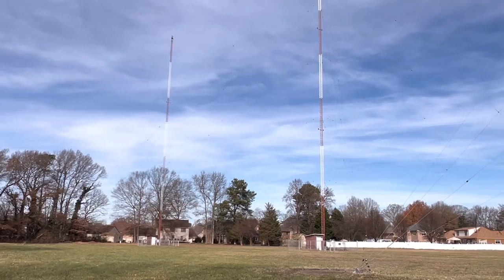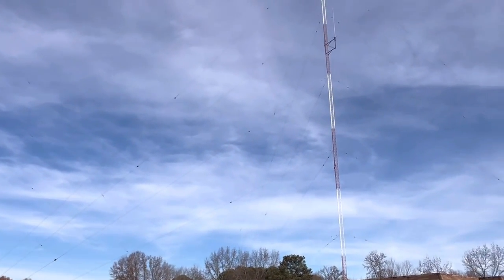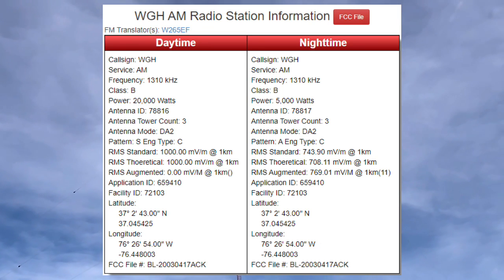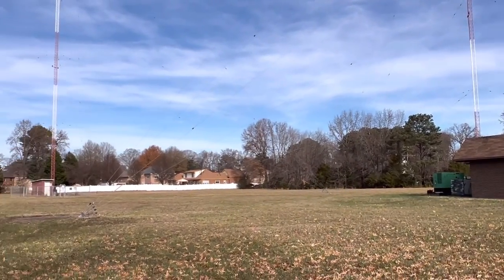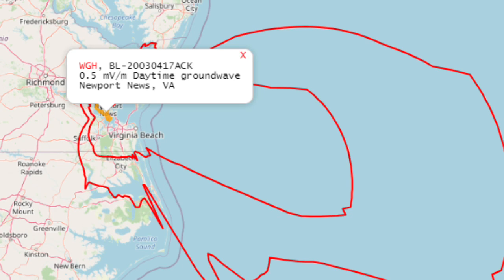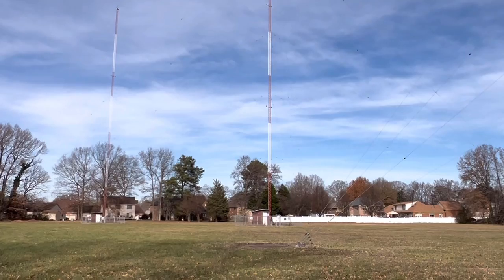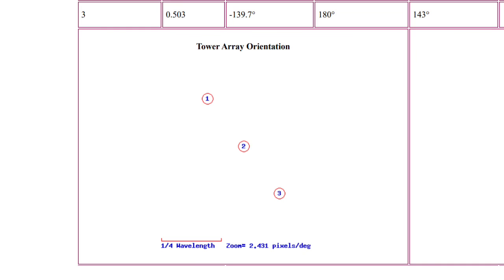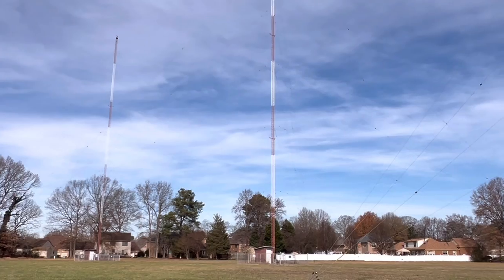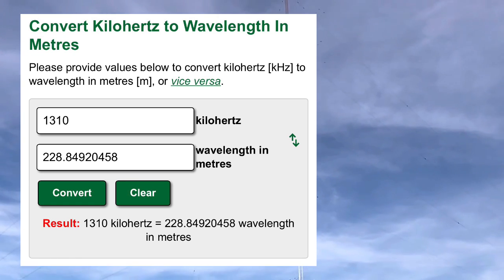WGH uses what's called a DA2 antenna, which means it's directional and has two different levels of power — one for the day and one for the night. The daytime power is 20,000 watts and the nighttime power is 5,000 watts. The daytime is a ground wave, and with that 20,000 watts it covers the greater Hampton Roads metropolitan area. Looking at the FCC license, the tower array is spaced basically a quarter wavelength apart, or 90 degrees spacing electrically. If you do the math on the height of the antennas, they are quarter-wave vertical antennas — three of them.